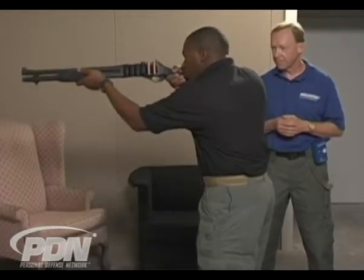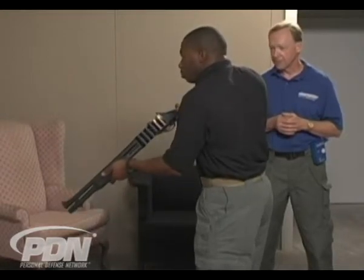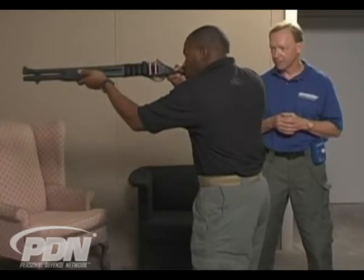Up. Alright. Come back down. I'll re-cock it. Let's do that again. Up.